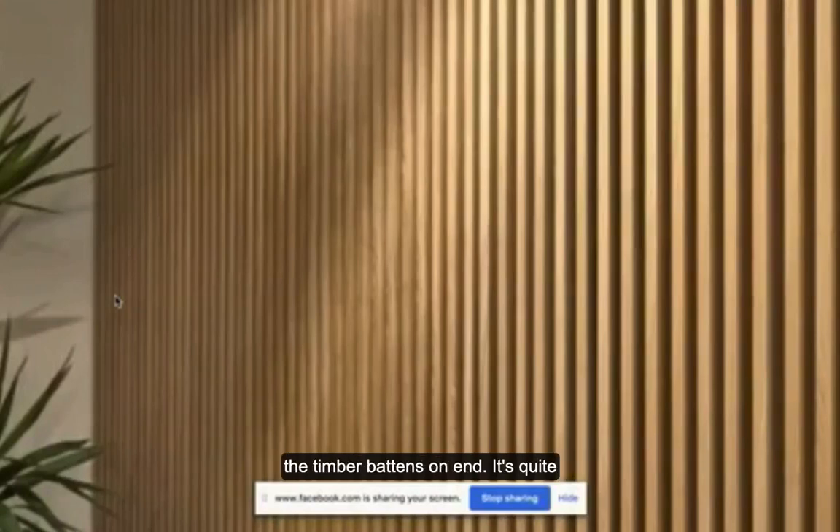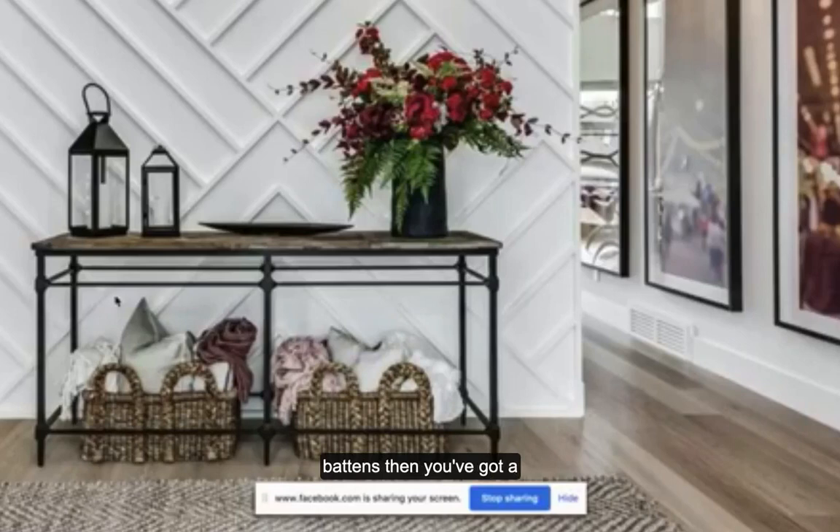This is another look I really love - timber batons on end. It's quite expensive because there's a lot of material in it, but for a more contemporary home it's a really nice architectural finish. Those of you who have seen Kathleen Friedrich's last renovation - she actually did a whole hallway in this and concealed the doors along that hallway so you couldn't actually see that there were doors there. A really nice look, but also quite expensive to do.